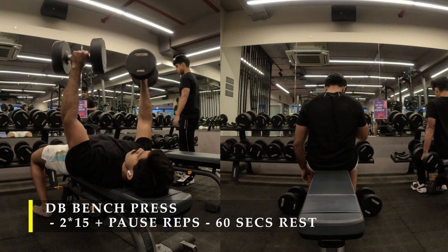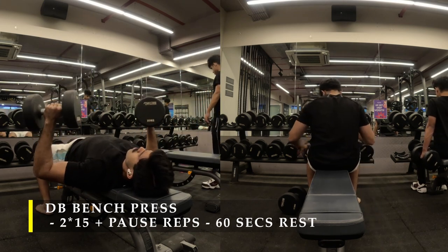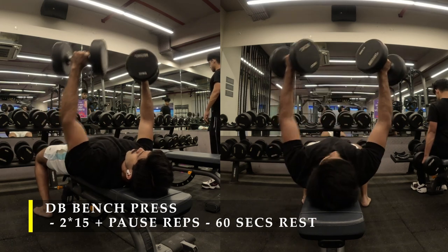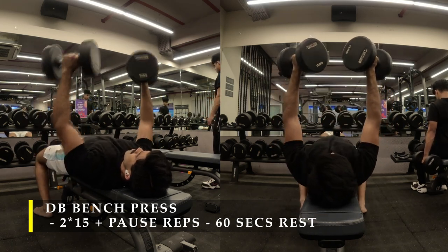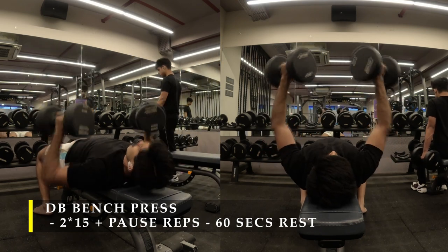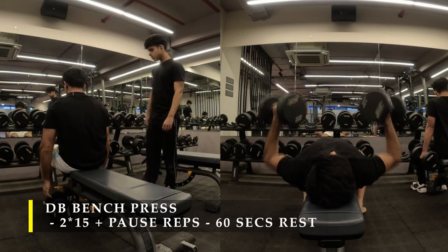Keep your chest as forward as possible. If you're choosing a heavier weight, use your legs to drive; if not, you can control the weight with your chest alone. Make sure you do 2 sets of these — 15 repetitions each time plus another 20 repetitions using the rest-pause technique.